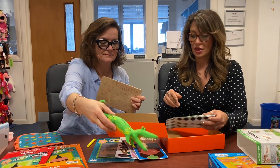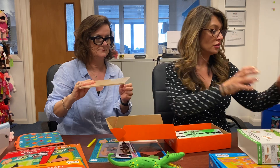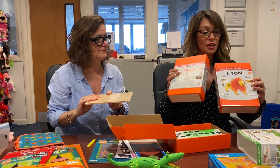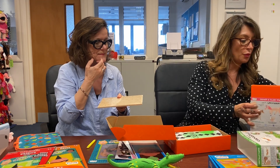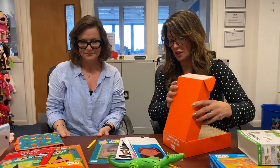Everything's in there. So you've got four dinosaurs plus crocodile, unicorn, and lion, and these retail for £14.99. Once again a really good price point, and really good for parties. It's fun to do as well.